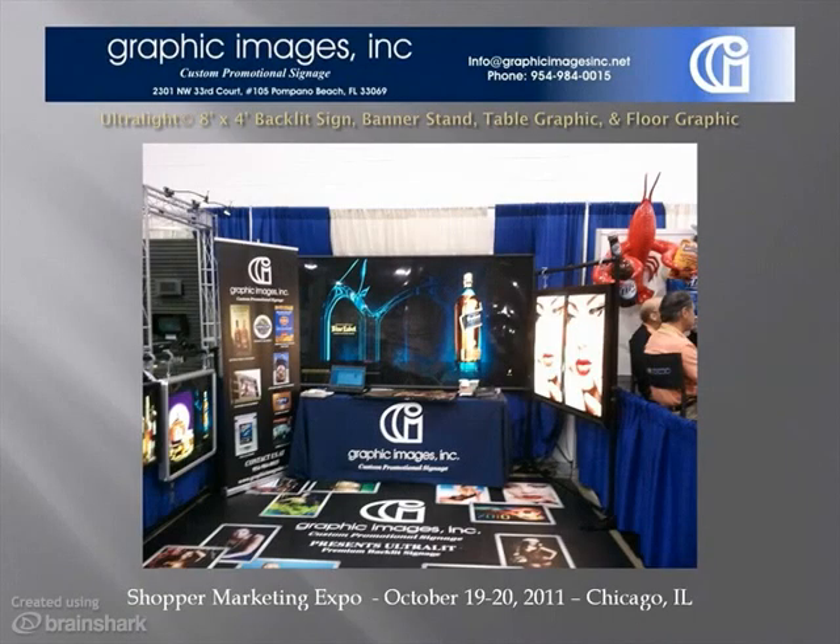So we end here where we started. This is a booth shot at the Shopper Marketing Expo in Chicago, 2011, where we introduced Ultralight. These are representative examples of the type of work that we do, from the new Ultralight signage to banners and floor graphics. Thank you for your time and interest. Questions? Please call or email.